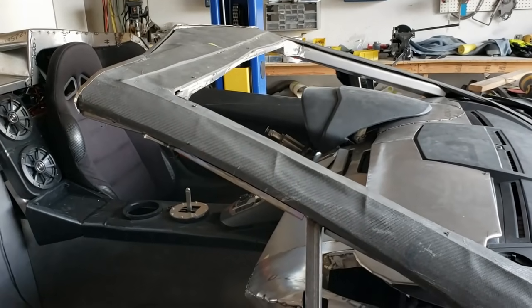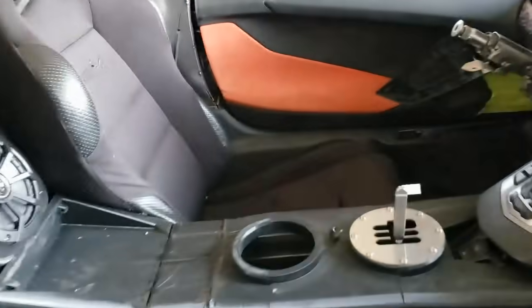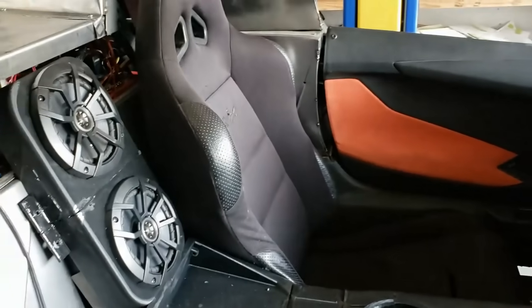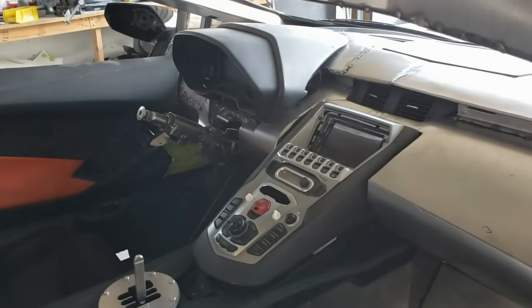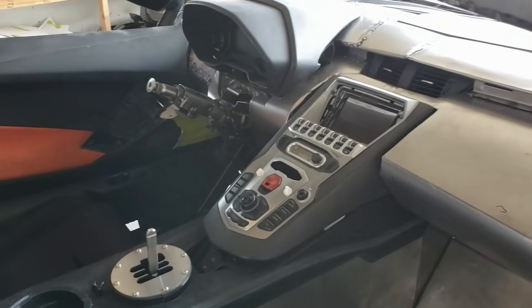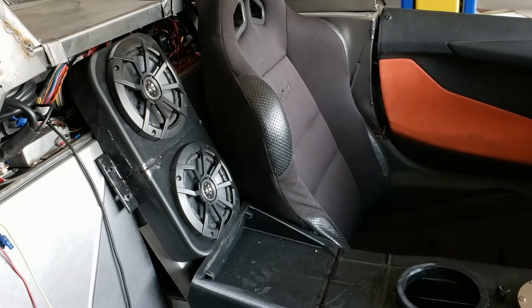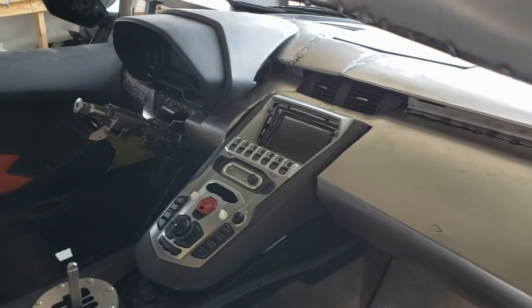The other nice thing we've done is we actually have our stereo system working. We got an amplifier — it's actually under the driver's seat — and the car pretty much screams. I'll put a video at the end of this one so you guys can see it working, which is really nice.